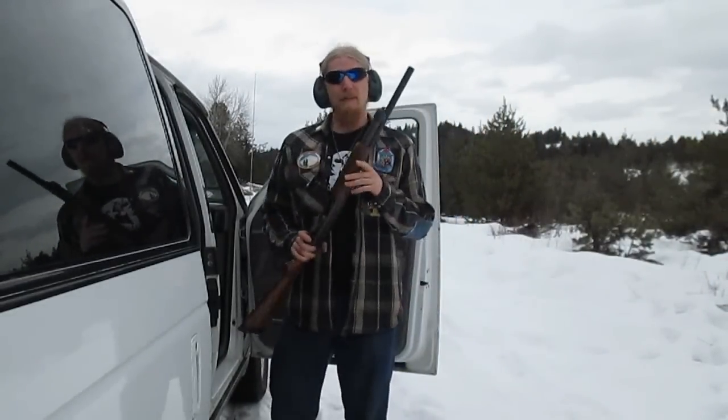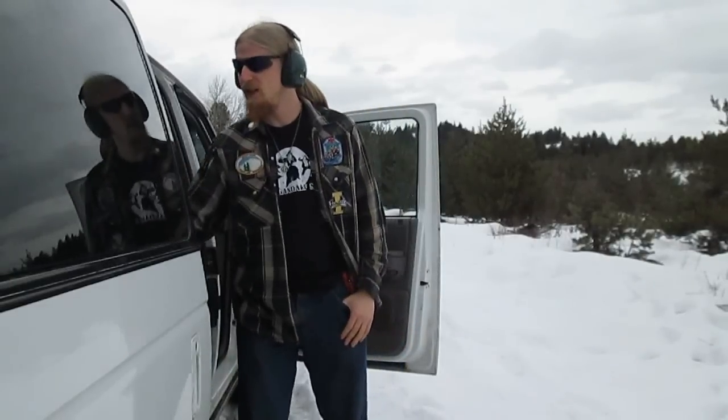Well, I think I'll wrap it up here. This video is probably already long enough. Still, I hope you found it informative, and if you have any questions about what I've gone over here, I encourage you to ask in the comments. As always, until next time, have fun, shoot safe, and stand up and defend your right to do both.